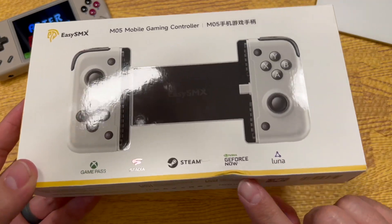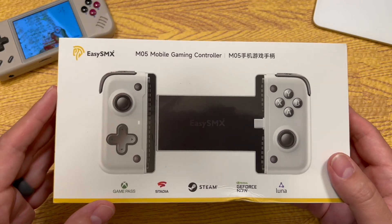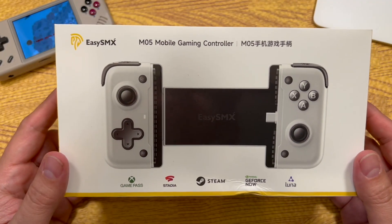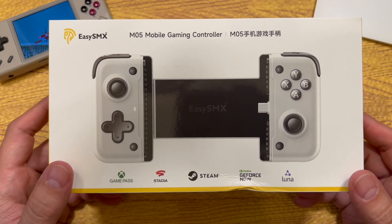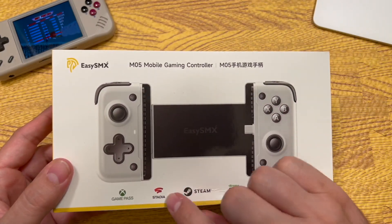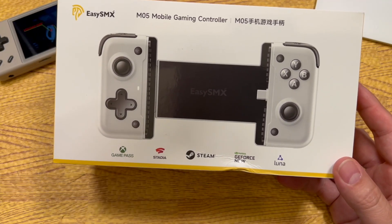Starting with the box — mine did come a little bit dented. This came out in May of 2024 and I've had it for a little over a month. You may notice that Google Stadia is on the box, which is odd because Google Stadia no longer exists. I don't know if they had a bunch of these boxes made up already, but I don't know why that's on there. Everything else on the box as far as I'm aware does work.